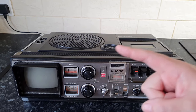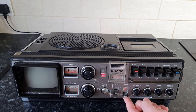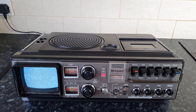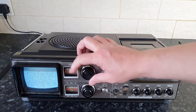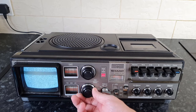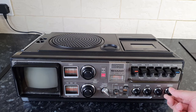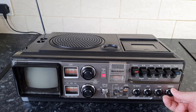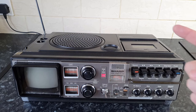I'll plug this into my Betamax player which has an RF out on it and we'll see if we can get the Betamax tuned in and play something on the screen. Flick it into TV mode, flick the switch up, and the TV should come on — probably take a second to light up. There you go. This top knob is the tuner for the TV, this bottom knob is the tuner for the radio. So if it's on TV here, if I flick it to FM then it's on the radio.